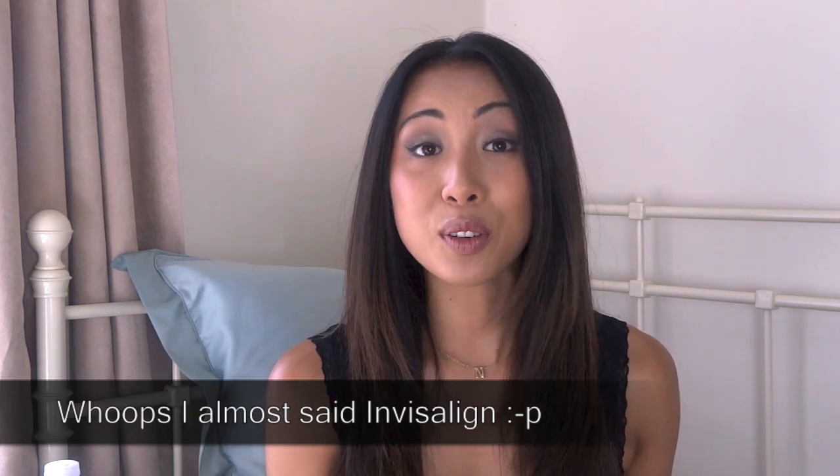There was actually one incident where I was at a friend's house and I did that, and it ended up in the bin — thank goodness she found it. So yes, if you do go for this treatment, use the case. I hope this video was useful. If you have any questions about my treatment or about the Inman aligner, please feel free to send me a message or leave a comment, and thank you so much for watching — I'll see you all again soon!